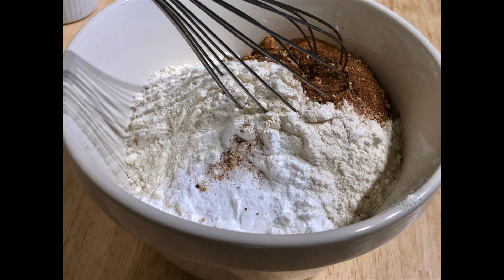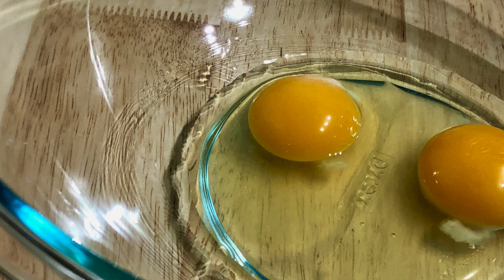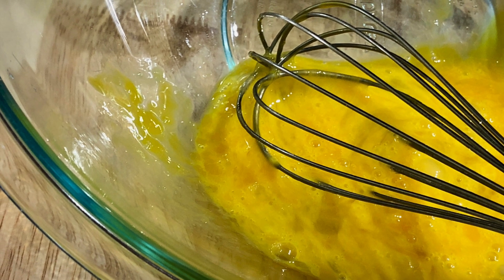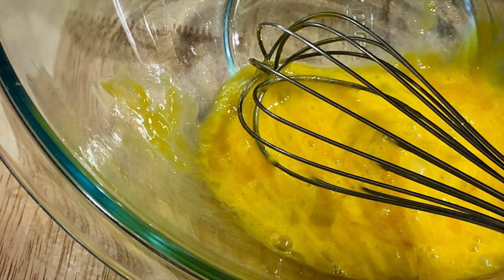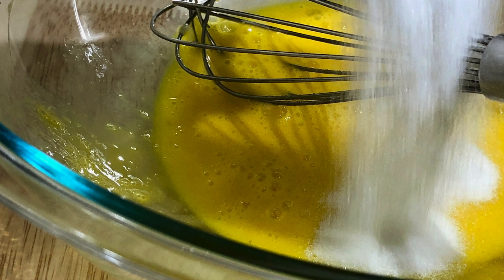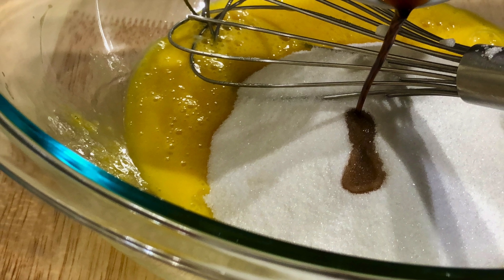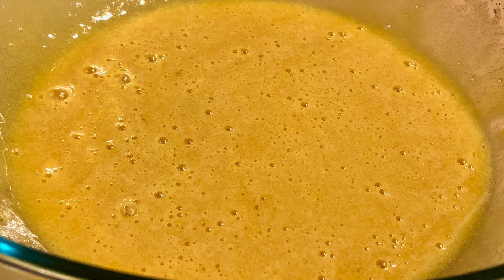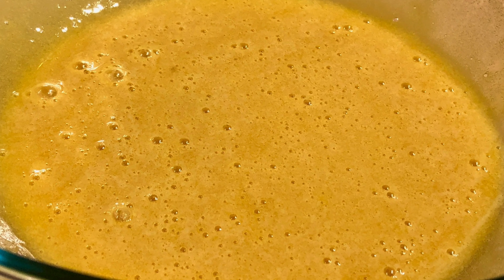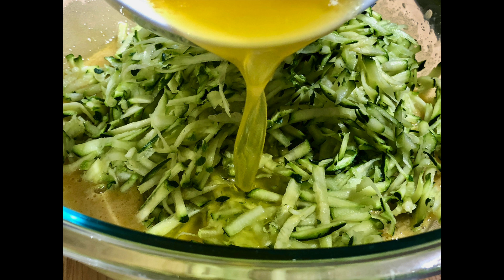Combine and mix all of the dry ingredients together. Preheat the oven to 350 degrees Fahrenheit, 175 degrees Celsius, and beat your two large eggs until they are well beaten. Add the sugar and vanilla extract and continue beating until everything is well combined. I'm just using a hand whisk — you could use an electric mixer if you wanted, but I didn't think it was necessary. Add the zucchini and the melted butter to the egg mixture and combine well.